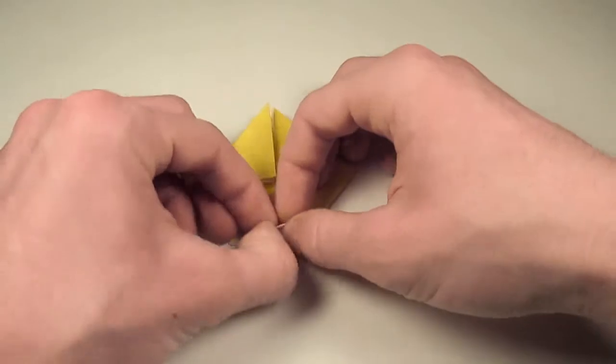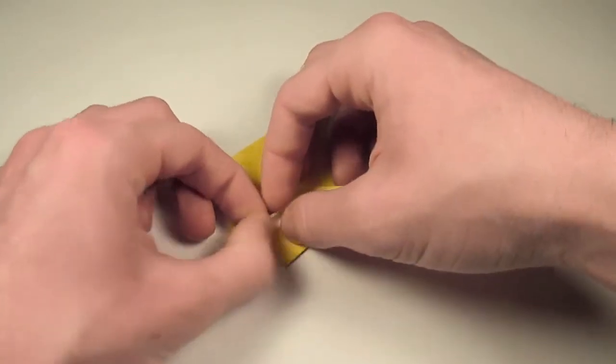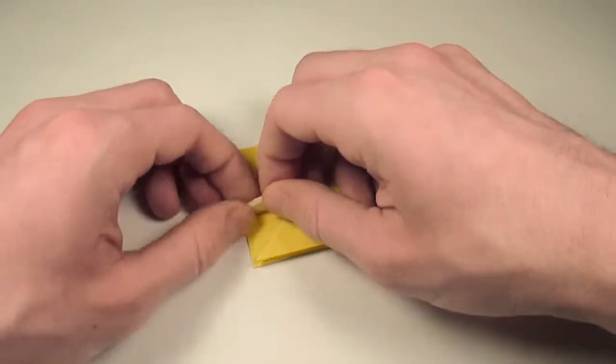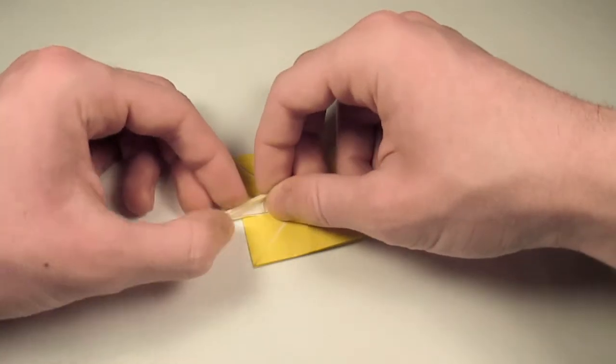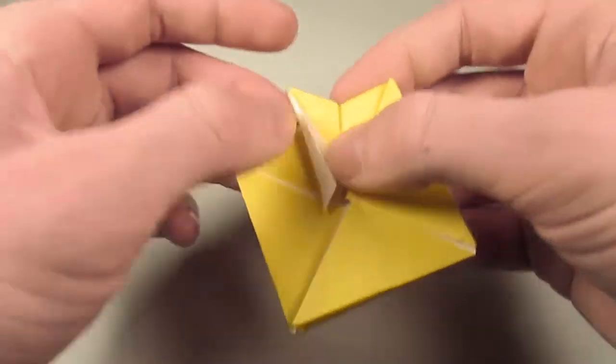And you can see where I'm going with this. We're going to fold up on the valley creases, then fold in half, then fold up on the last one, and fold down again. And there we go. Wing 1 is complete.